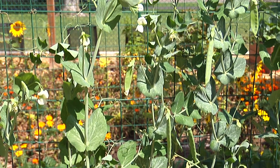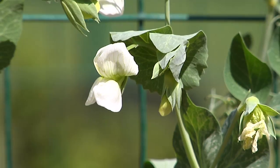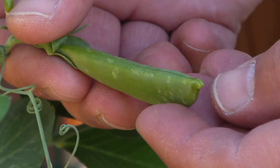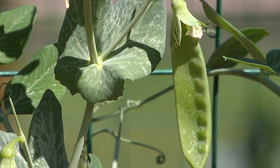With beans and peas you want to go out on a daily basis after you notice that the plants are blooming, because those pods will be forming shortly after. You'll know when they're ready to harvest when the pods are long and full — not short and flat.